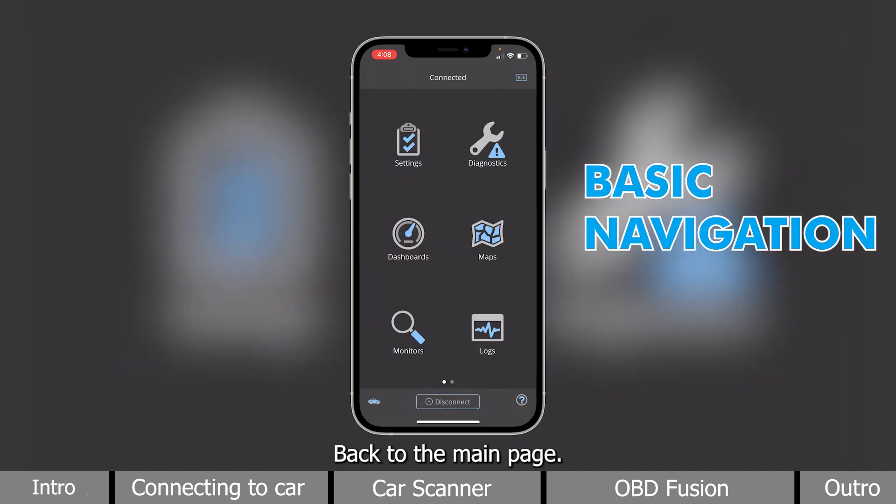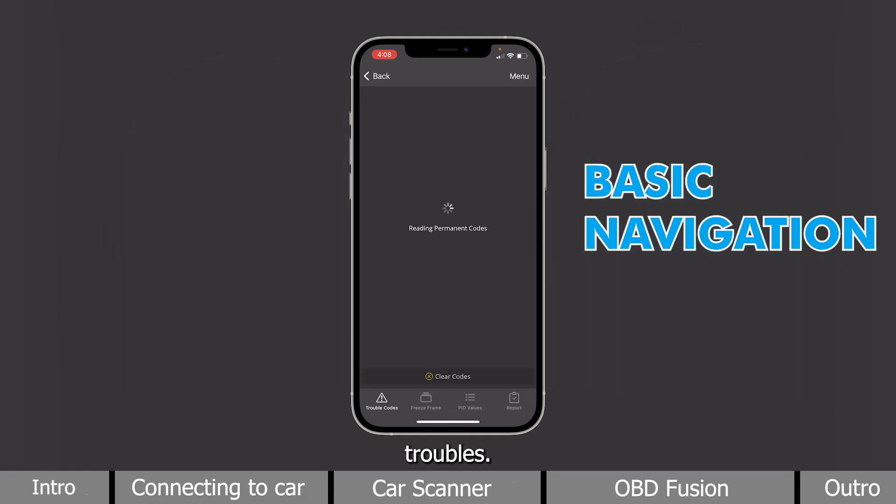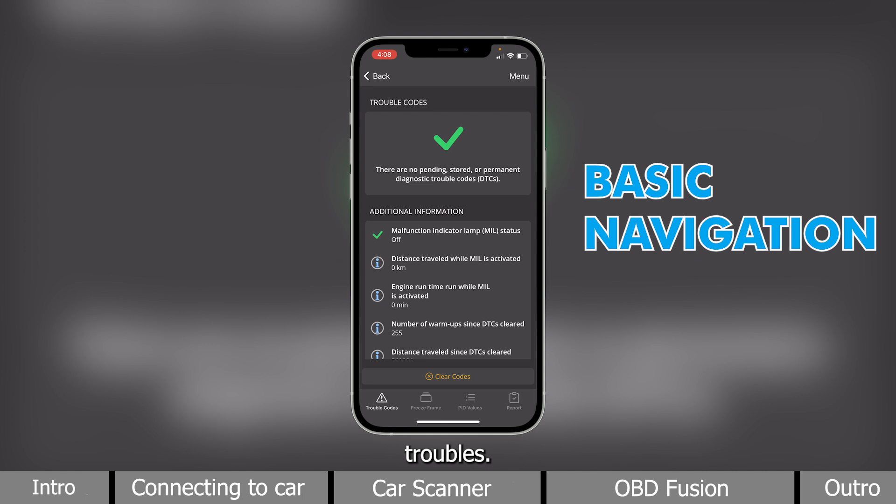Back to the main page, it can diagnose vehicle troubles. It scans for you automatically, and you have the option to clear whatever comes up.